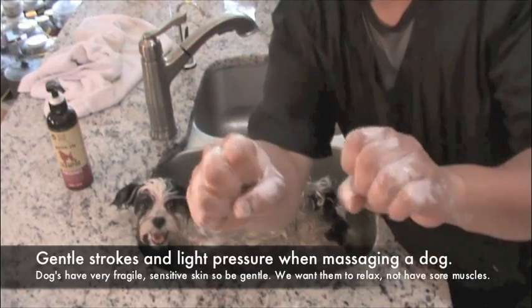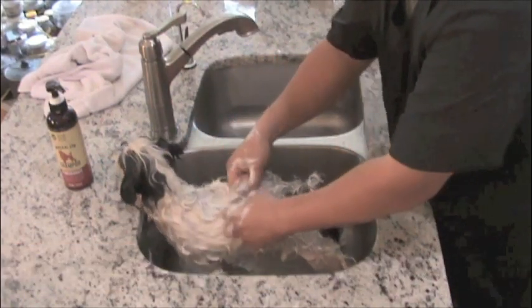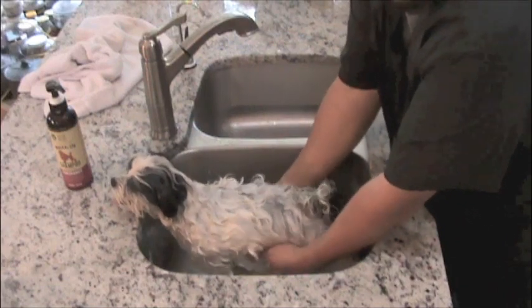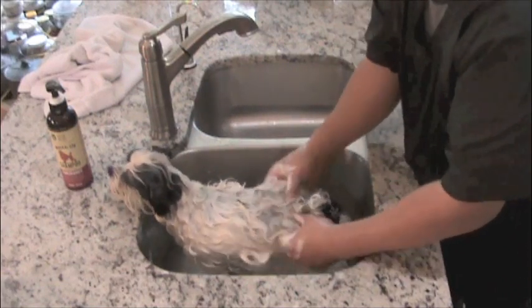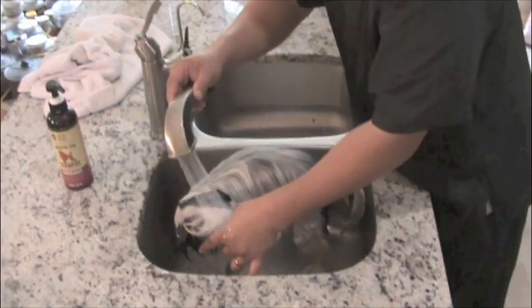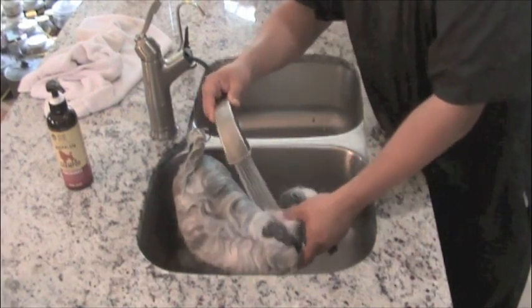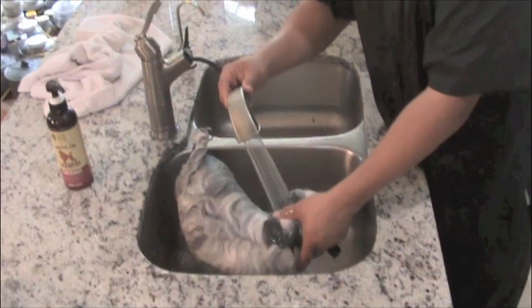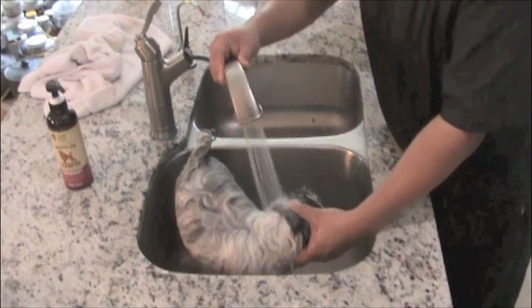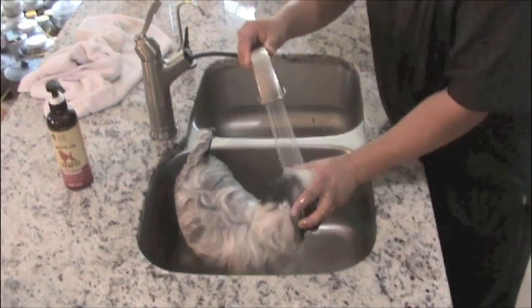This technique I actually learned by watching Cesar Millan — he was mimicking a dog's mouth, how it would gently massage another dog. And look at this, Mimi's just loving it, soaking it up. When I rinse, I always protect the sensitive areas like the eyes, the ears, the nose. This builds trust and helps the dog understand in a very clear way that you care about them, because you're protecting areas that would make them feel uncomfortable.